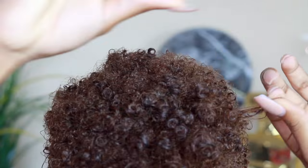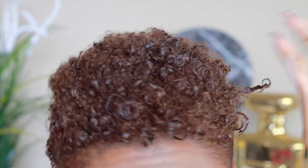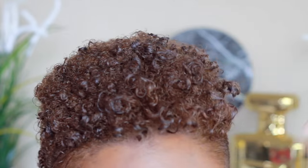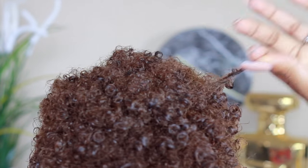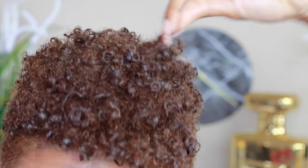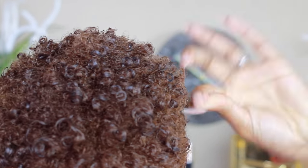That's pretty much it — I just do this through my whole head and it takes about five to ten minutes. It lasts all day and usually doesn't get frizzy unless it gets super wet and the product washes out, because these are water-soluble products. When it gets wet the products do melt, but I find it lasts all day without any frizziness problems.